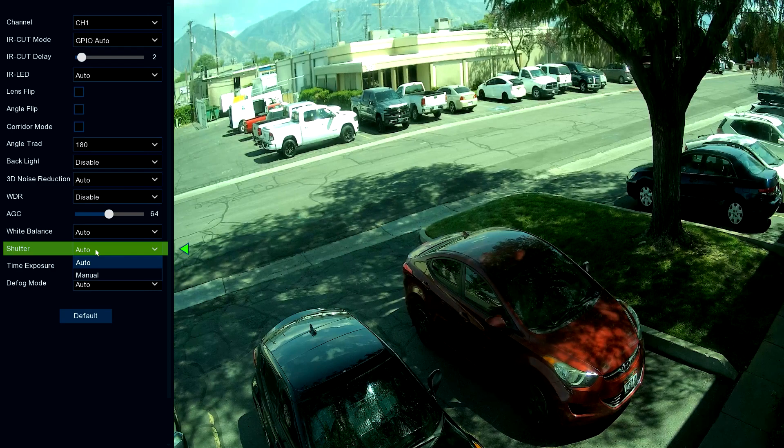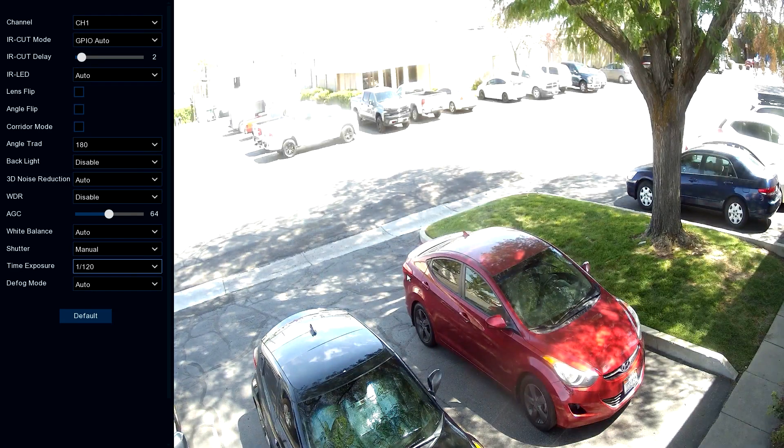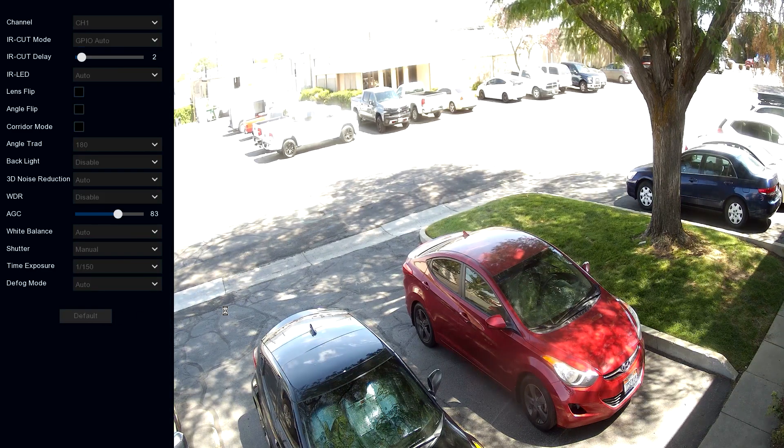Now we have shutter control on the system. We can go to manual shutter control and increase it — let's say to 1/120th. Give it a moment to adjust. You'll notice we see great detail in the dark area, but we gave something up: we're overexposed in the bright area. So let's go back to default on that.